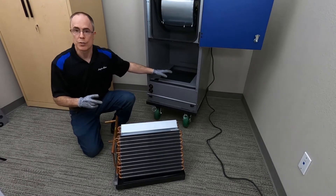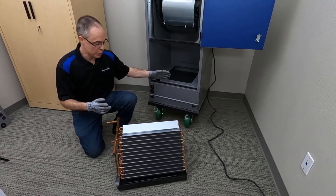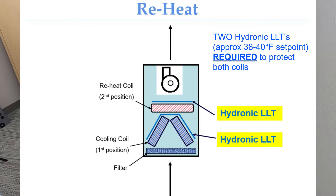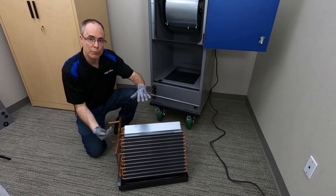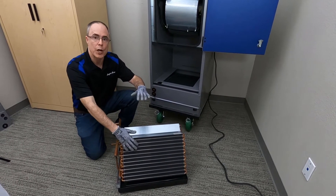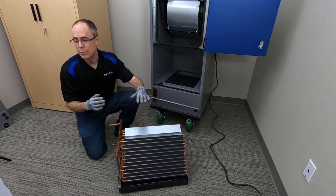The second situation is when the unit is in a reheat arrangement — chilled water coil first, then a hot water coil. Then you need a low-limit thermostat on both the chilled water coil and the hot water coil, because cold air will enter the chilled water coil first and then that same cold air is going to enter the hot water coil. You need protection on both of those places.